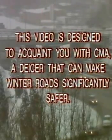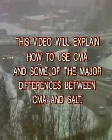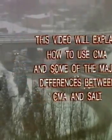This video is designed to acquaint you with CMA, a de-icer that can make winter roads significantly safer. CMA is far less corrosive than road salt and is environmentally safe. This video will explain how to use CMA and some of the major differences between CMA and salt.